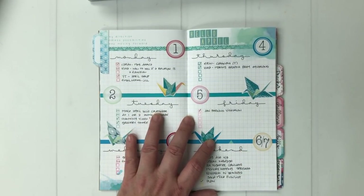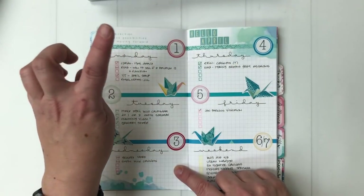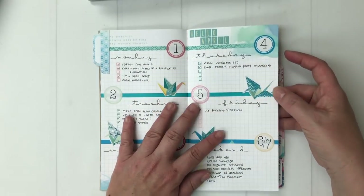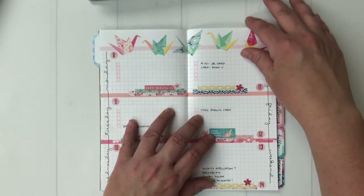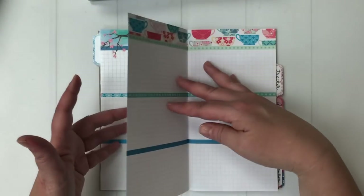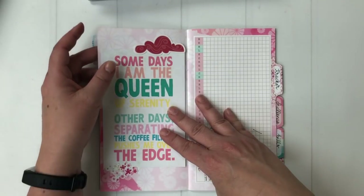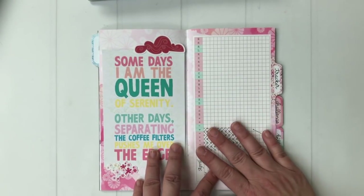Right now this page is blank, but starting on the gridded page I'm doing my weekly plans. I have a week on two pages: Monday, Tuesday, Wednesday, Thursday, Friday, and then the weekend in one block. Today is the seventh, so here's this week and I've got next week set up. Every Sunday I sit down and set up the following week. There will be the full month of April's daily plans here.